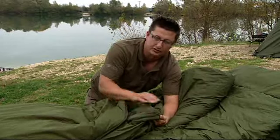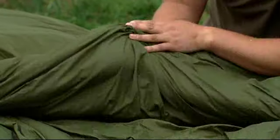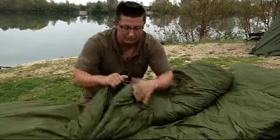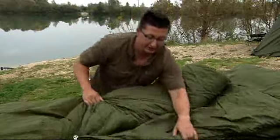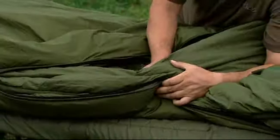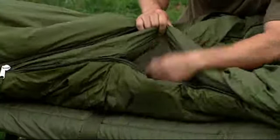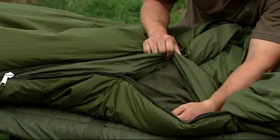It's fully reversible so you can fish with fleece against your skin or just with the more slippery material. I prefer the slippery one because you can get out of it easier, and it also gives you the option to have three layers on the bottom and one on the top, two and two, or three layers on the top and one on the bottom — depending on what's comfortable for you.